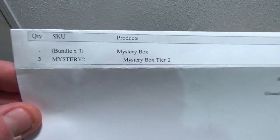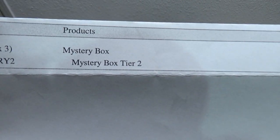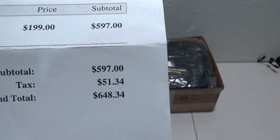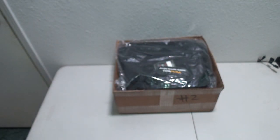I ordered three of them — Tier 2, total price $6.48. This is the box I got, with the tracking number and no other information. I truly doubt that all three sets are in here.